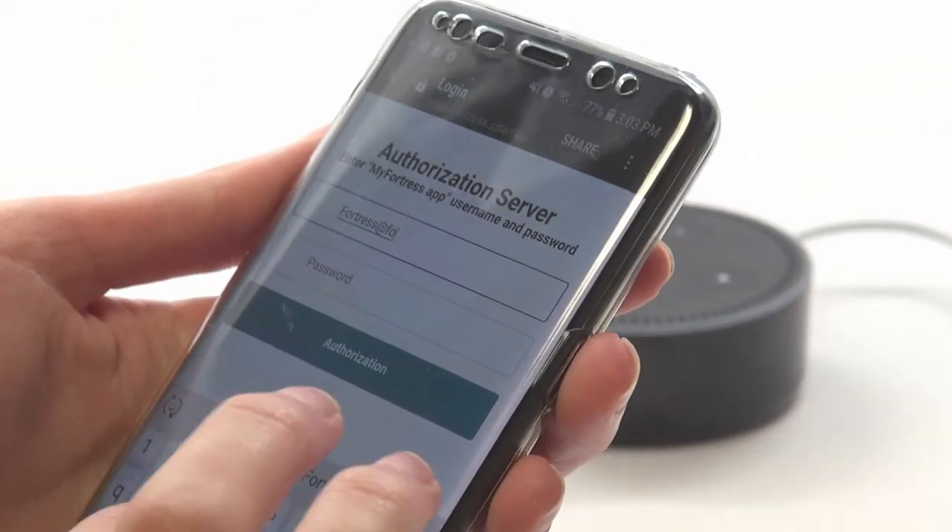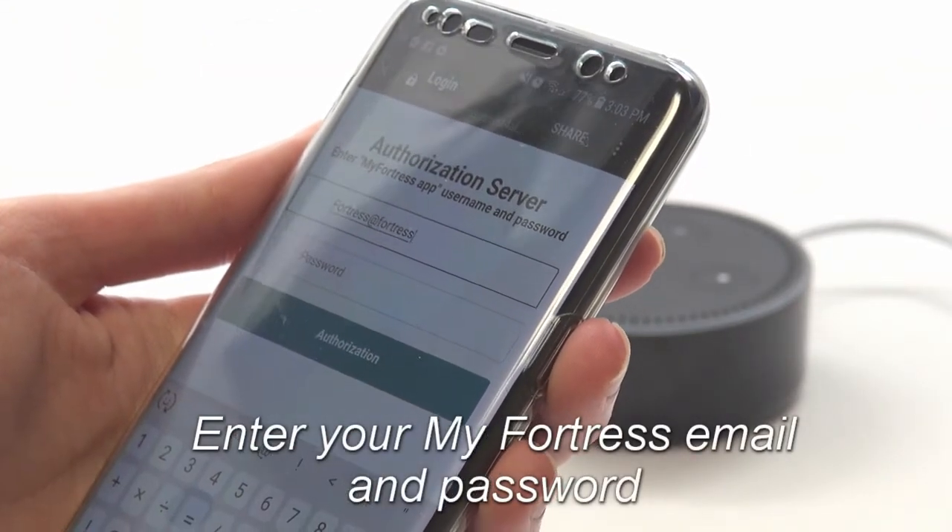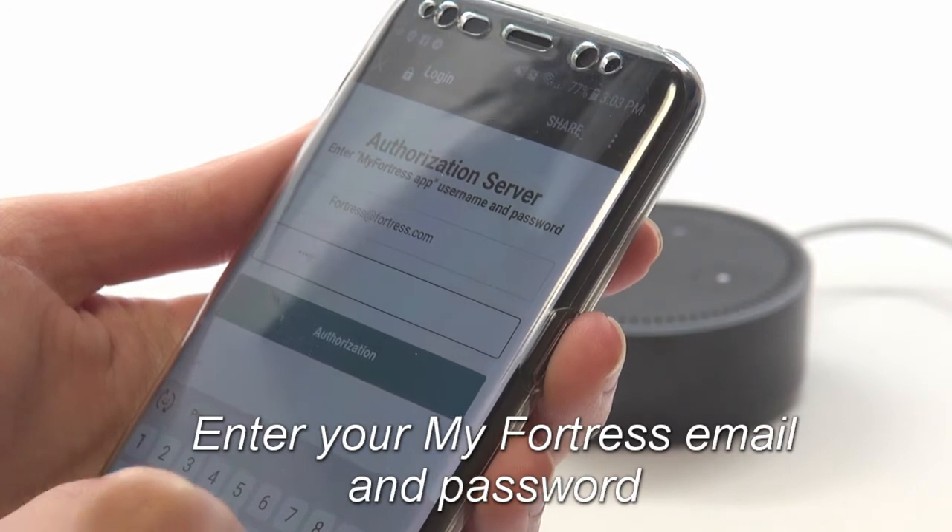At this stage, you'll need to enter the email address and password you used for your account in the My Fortress mobile app.